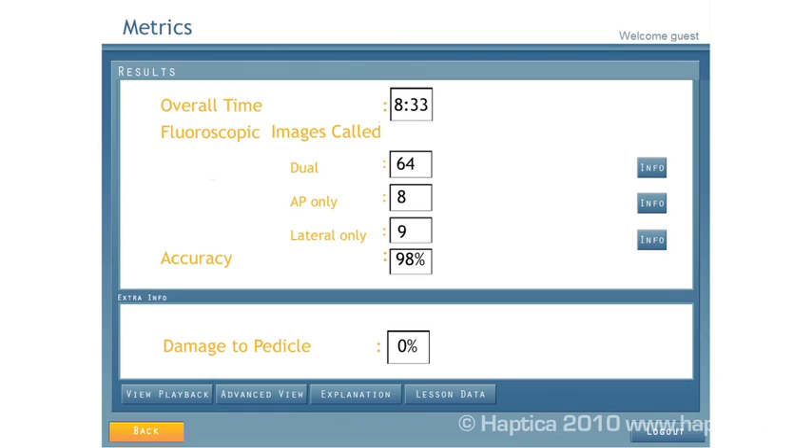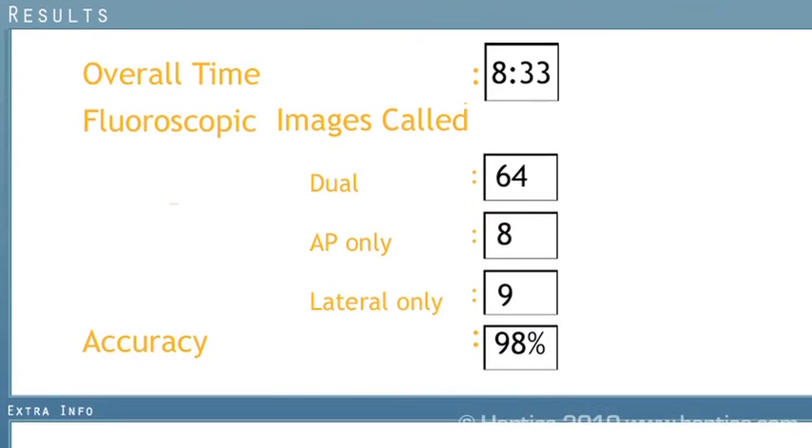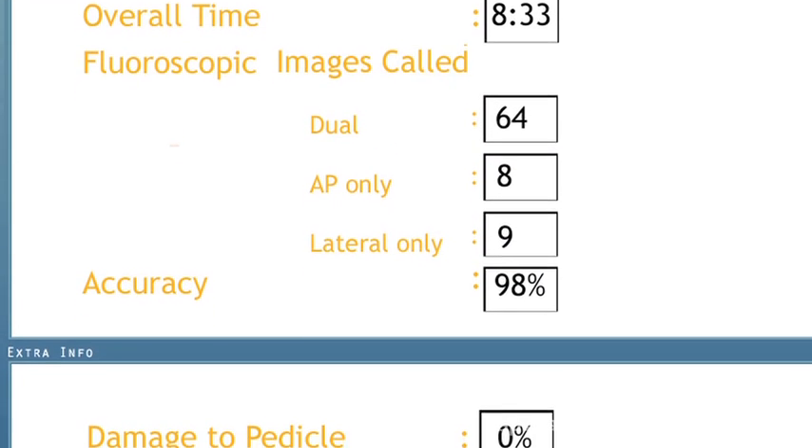On completion, the trainee gets feedback on their performance, including the number of times they called on a fluoroscopic image.